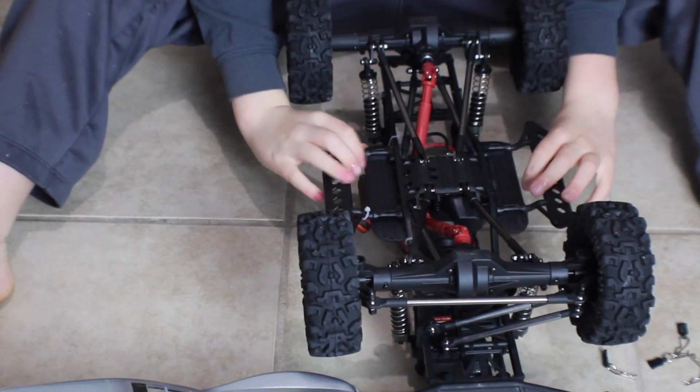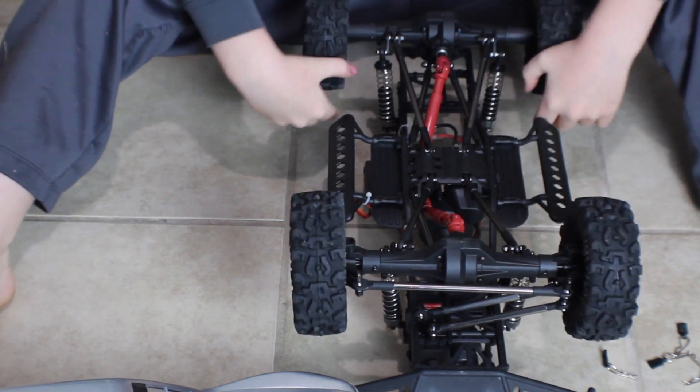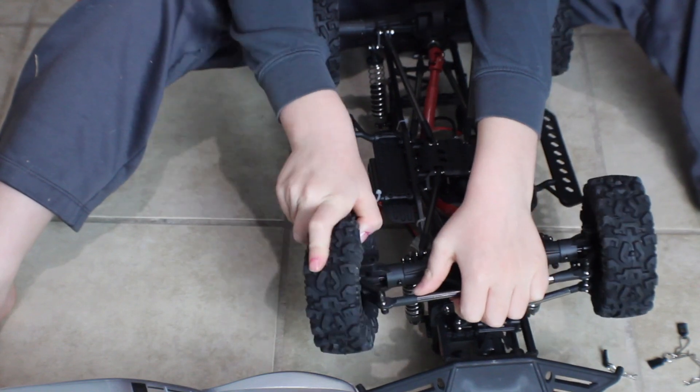Right here the tires can move. And this is to make the tires move. And this is to make the tires turn.